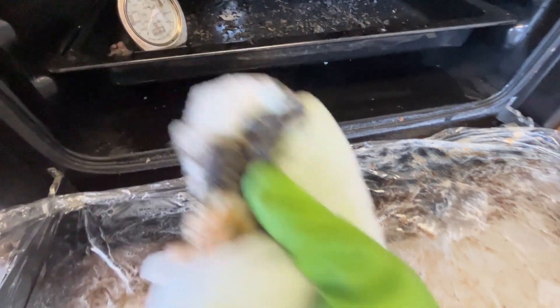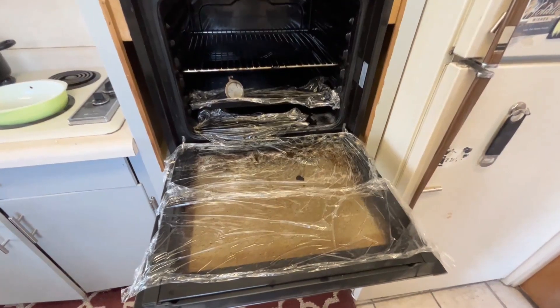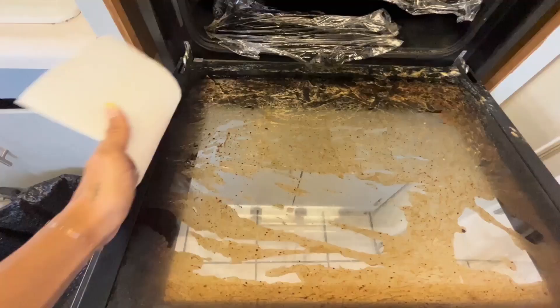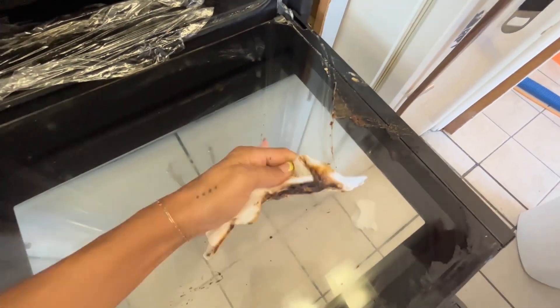The longer that you leave it on, the easier it'll be to scrub off these messes. I let this sit for about four hours and look how satisfying that wipe is. It's so easy — one wipe and your whole oven is clean.